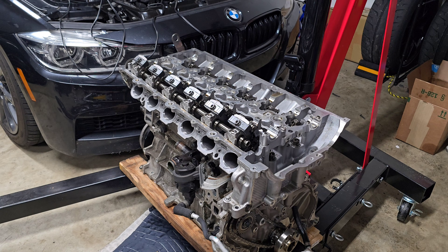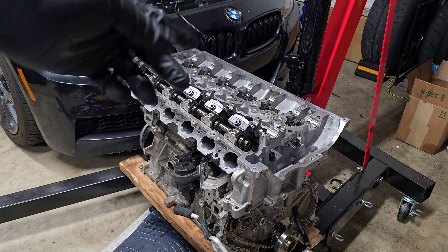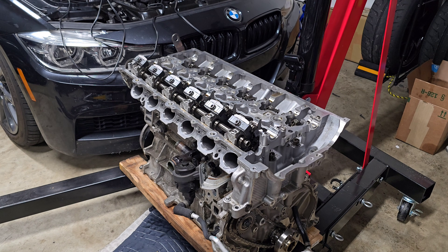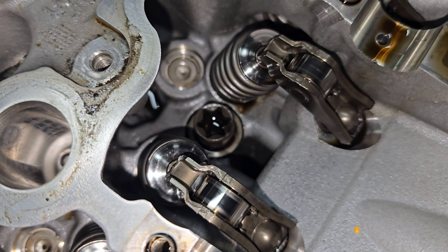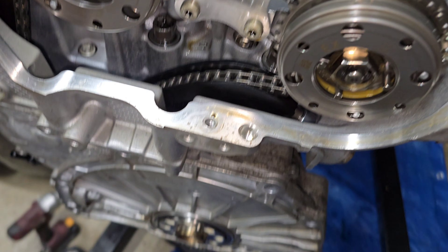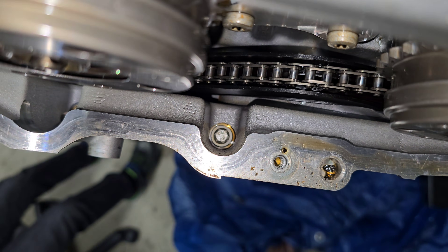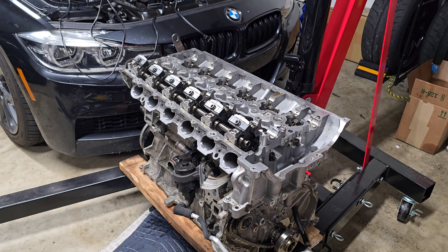All right guys, so here it is — the B58 cylinder head coming off. I've already removed a bunch of stuff so the cams are out. You don't necessarily need to remove the cams but you do need to remove all the timing chain stuff in order to get that off, so I went ahead and removed the cams as well to make it easier. There are 14 bolts, seven on each side, plus two smaller bolts that also need to be removed — so 16 bolts total — and then we'll be able to pull off the cylinder head and see what went wrong. That full breakdown will be in the next video; this video we're just going to look at the cylinder head itself.